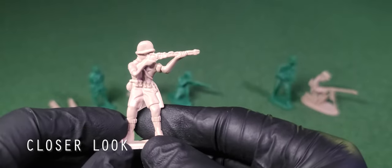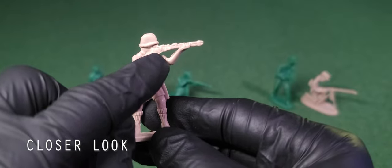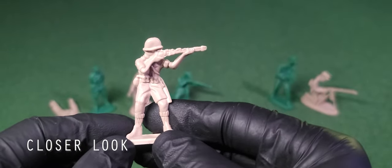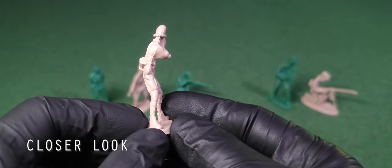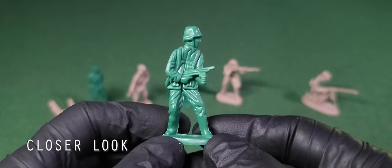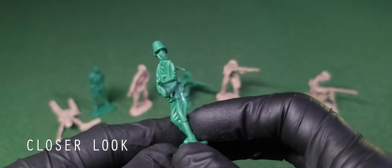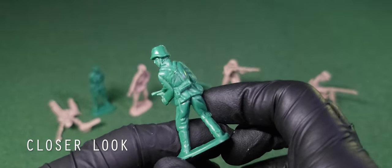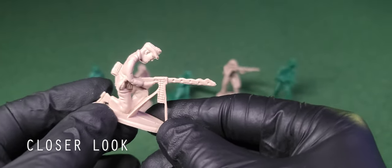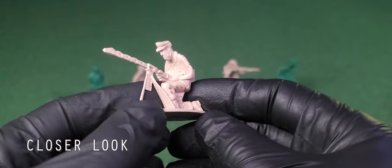The standing rifleman has a little bit more detail. My Africa Corps suspicions are reinforced by his clothing — short sleeves, shorts, and high socks. He has pouches along the front and a canteen on the back. Here's the submachine gunner, who I think is blasting away with the MP40 — there are a lot of these in this set. Finally, the gunner, who I think looks the worst from the side — it looks terrible.